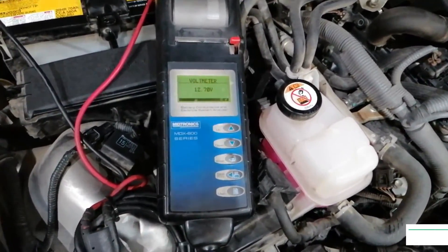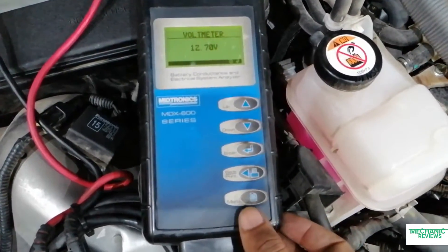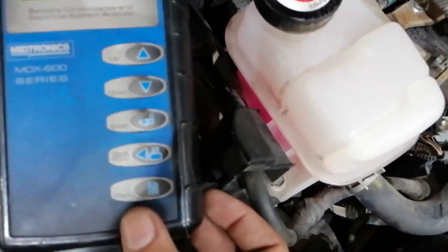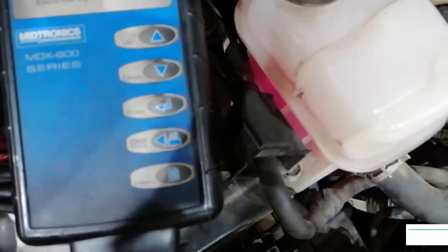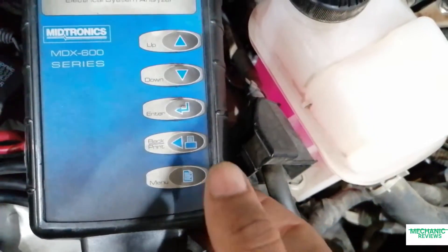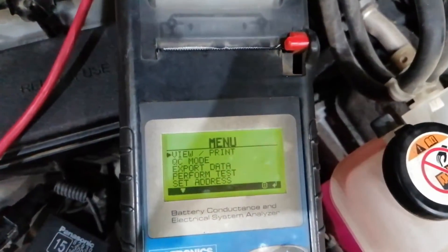Hello, this is Malik with Mechanic Reviews. Today I am going to introduce you to Midtronics' latest professional-level tool, its MDX600 battery tester, starter and alternator diagnostic tool in a single platform designed for the professional. It has a lot of features, so let's take a look right now and see the features.